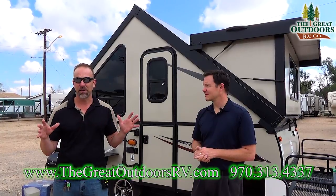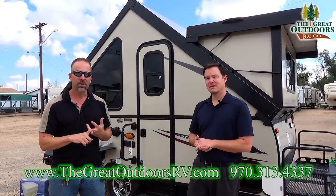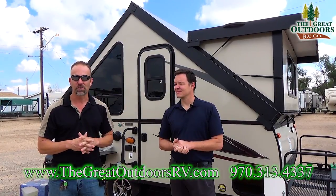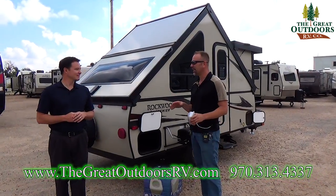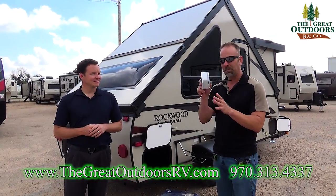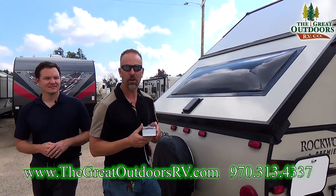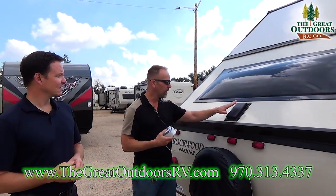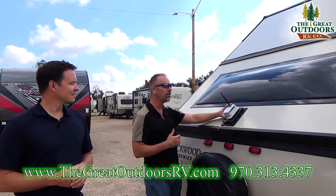It doesn't have to be an extended garage, so this will be a good feature for you if you're looking for something without canvas, low weight, easy to tow, low profile. All of the Premier Rockwood coaches are now going to come with a Wi-Fi booster, and this is the Wi-Fi booster that goes with this coach. It hooks up right here — we're going to install this for you. It just comes without it installed for the height clearance when it goes on the low boy.